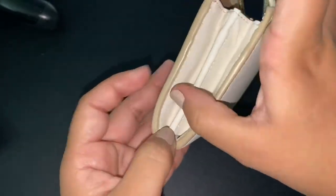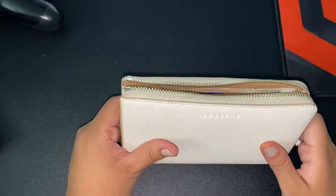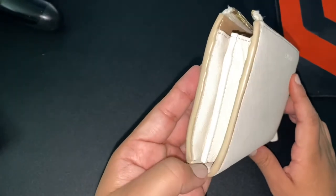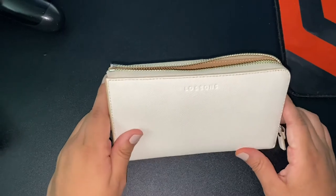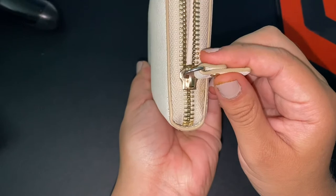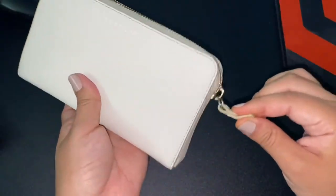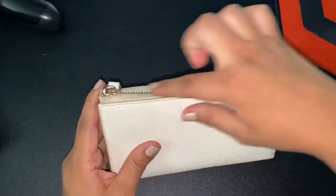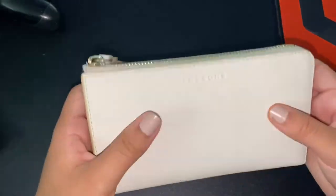It doesn't close on the bottom all the way, so sometimes you have to be careful what you put in because items will slip out. Like, I had some fake press-on nails and I put them in this wallet — I didn't remember that it didn't close — so they fell out and I lost them. The zipper goes like this by the way — it zips like butter. Although I wish it would zip around, or at least just the top, so you could carry it like a little crossbody or something.